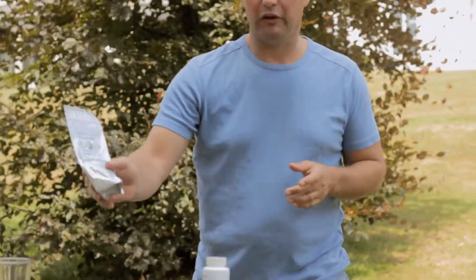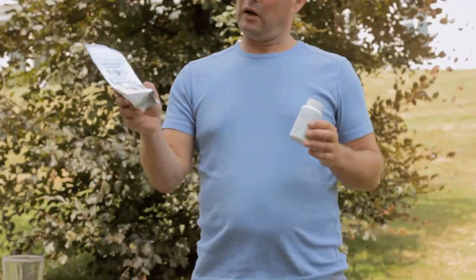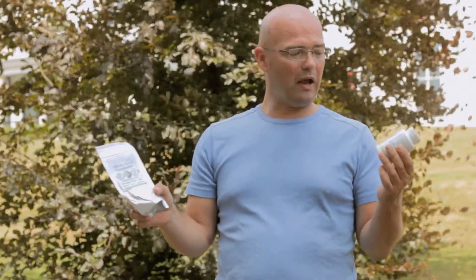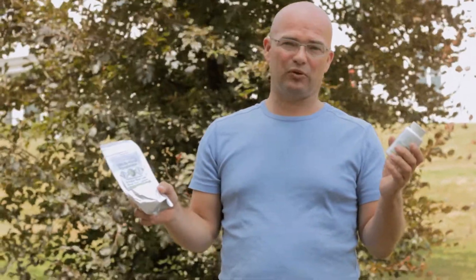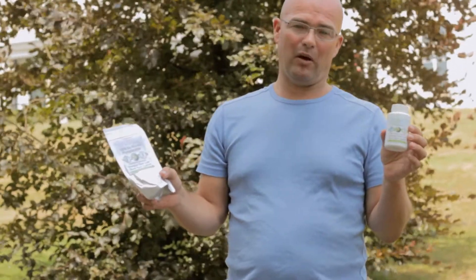Then the products themselves. We have a one kilogram bag, a spectrum bag - that's the one kilogram bag for wholesale. We have the powder in this bag, the 100 gram powder bag, and we have the 60 capsules, vegetarian capsules, in a 150 ml bottle.